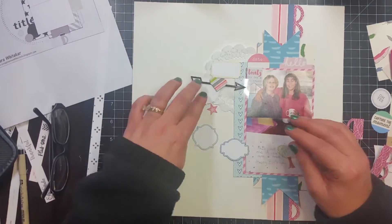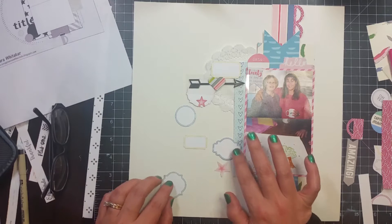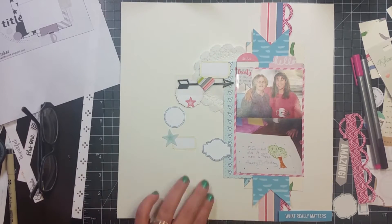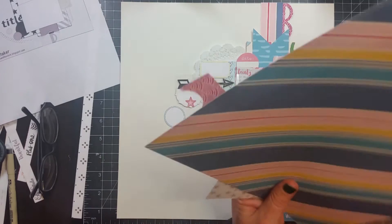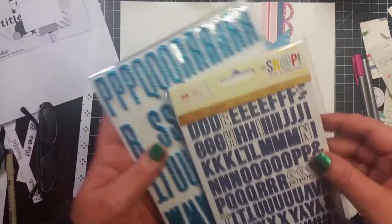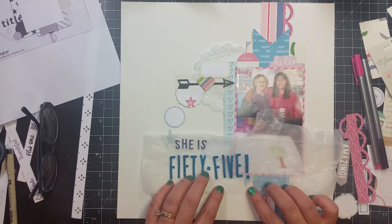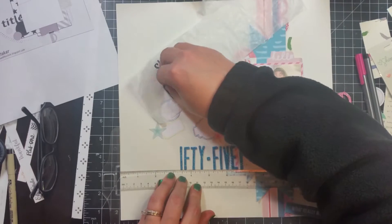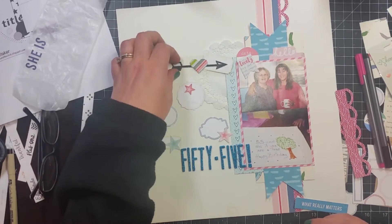Some of these bits I'm pulling out either came in the Scraptastic kit for December 2015 or in the Click Kits September 2015, because I'm still trying to use up all those pieces. These labels I'm putting down were on the reverse side of the Scraptastic paper called Heartsong — I fussy cut those out. I'm also still trying to use those Momby chips. Here's the title: it's called 'She is 55.' The 55 is the Fitzgerald font and it came in the Scraptastic December 2015 kit.